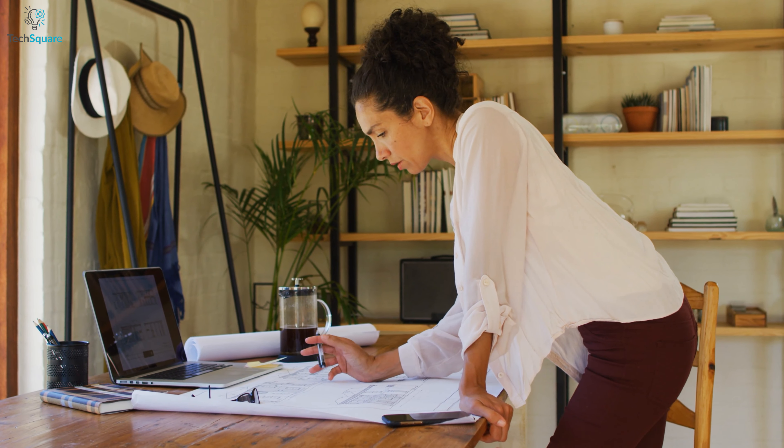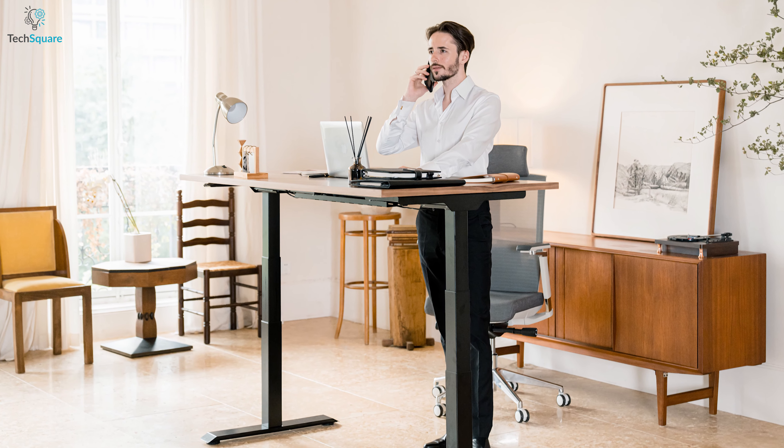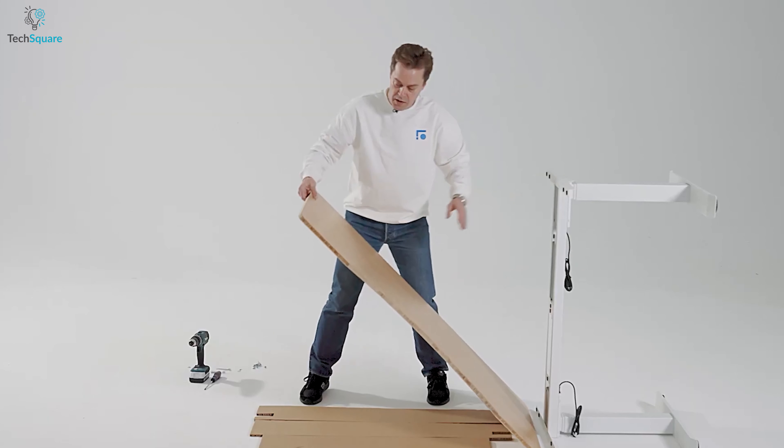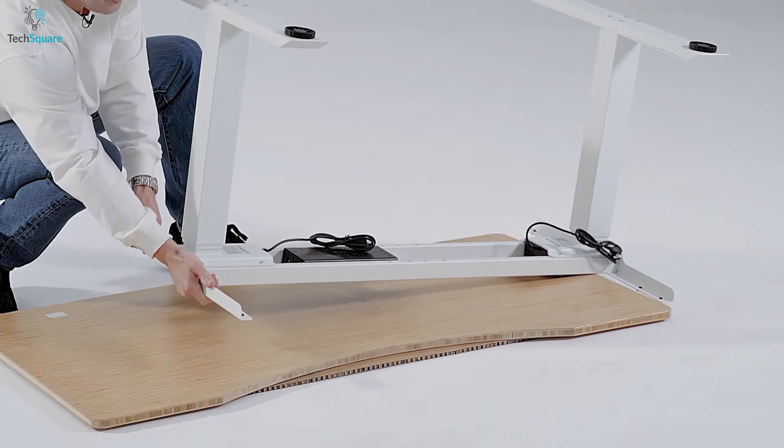Unlike a typical desk where the tabletop is firmly fixed to the desk frame, this desk has a top that sits simply on top of the frame. While this feature makes the desk easier to assemble, some individuals who are not accustomed to this design may find it slightly worrisome.